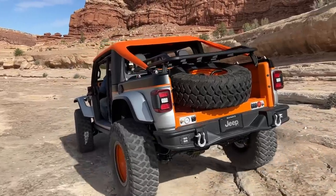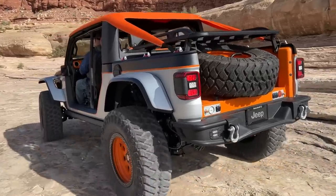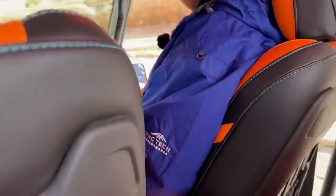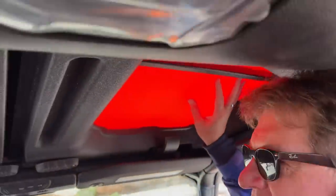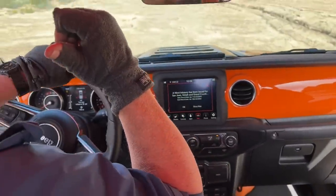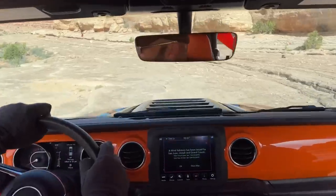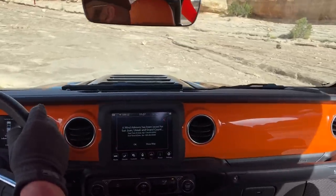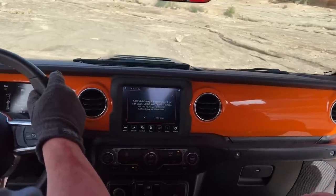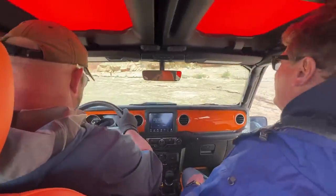Every year Jeep lets us drive like half a dozen concept vehicles and they're all functional, all capable — it's always a blast. This really does feel like something that could be built. I love the way this mesh roof diffuses the light — it's a nice hue. It's stretched into the bed and it's a pretty cool concept. Every time I get behind the wheel of one of these I'm like, please just build it — they're so badass.